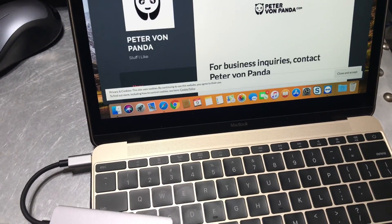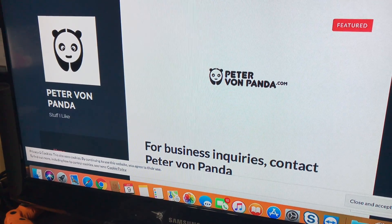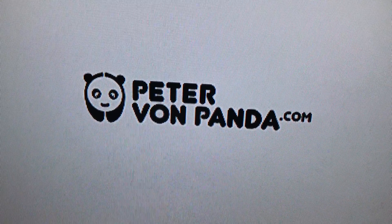So you can just take this along with you and make your Mac even that much more useful, or anything with a USB-C type of plug. You can pick this up in the description — I'll put a link to it on Amazon. Peter Von Panda, out!